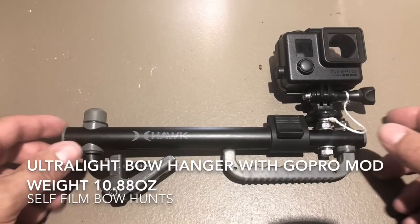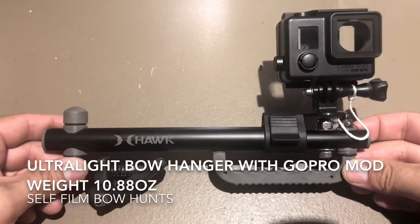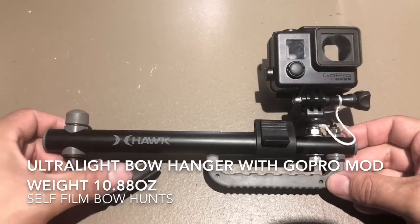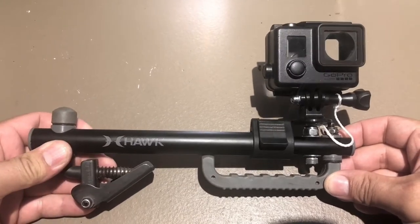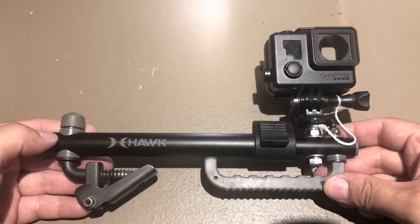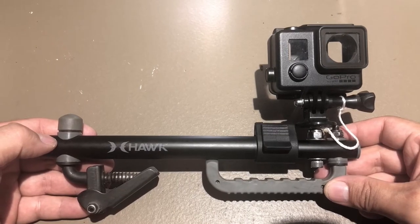Hey everyone, Troy here, and I just wanted to share this quick video of this little modification I made for my GoPro. I know a lot of you who are interested in self-filming your bow hunts, or your gun hunts — you could take this on a gun hunt even. This is a good way to get some close-up footage of you up in your stand.